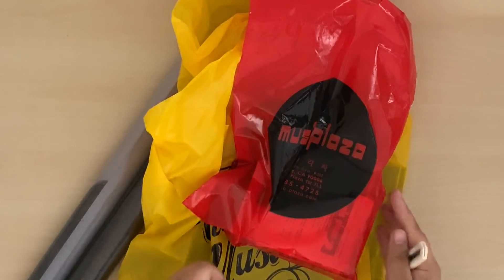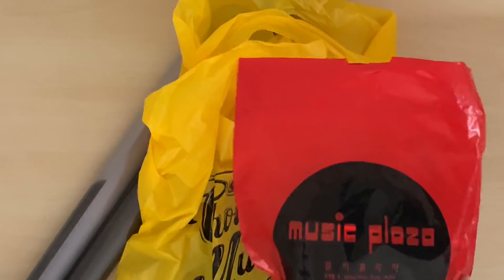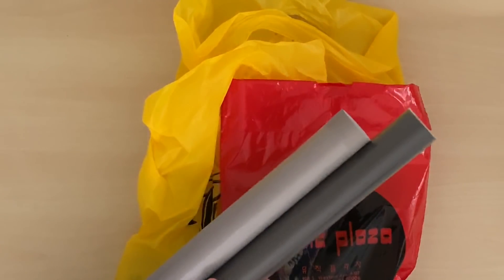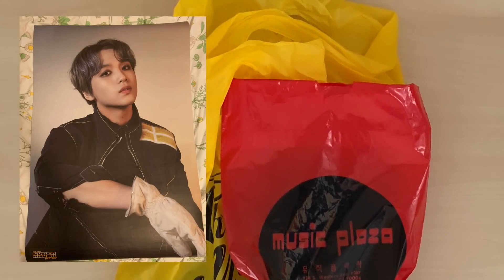Hi everyone, so I finally picked up my Keynote album from Choice Music and I also went to Music Plaza. I bought an extra Keynote so I'm gonna go ahead and unbox those today. I also have the individual posters — I got a Doyoung one for my friend and a Hyuck poster for myself.